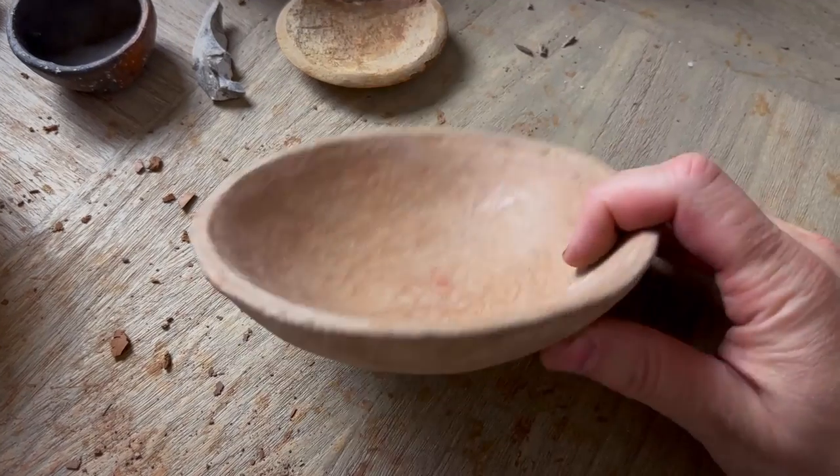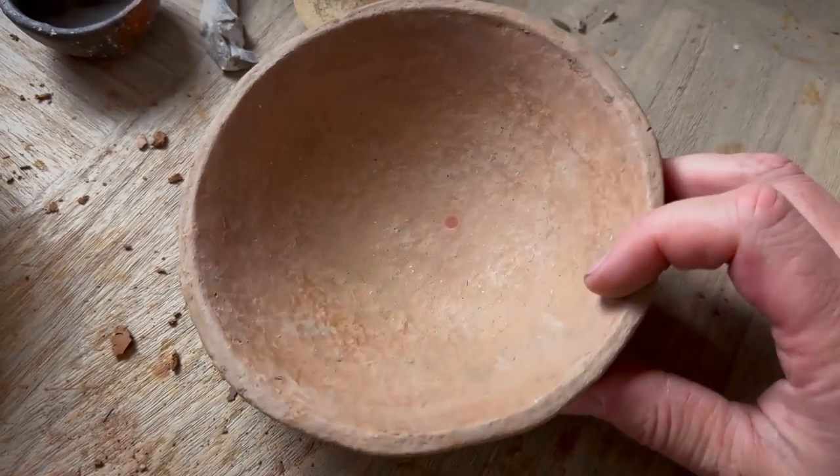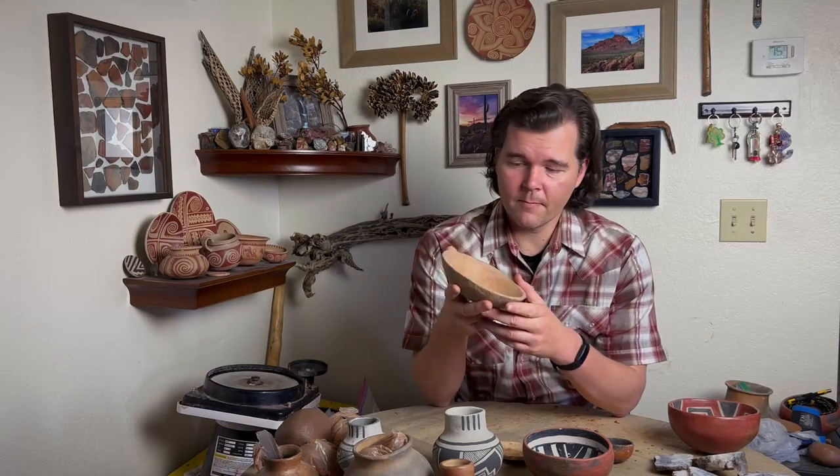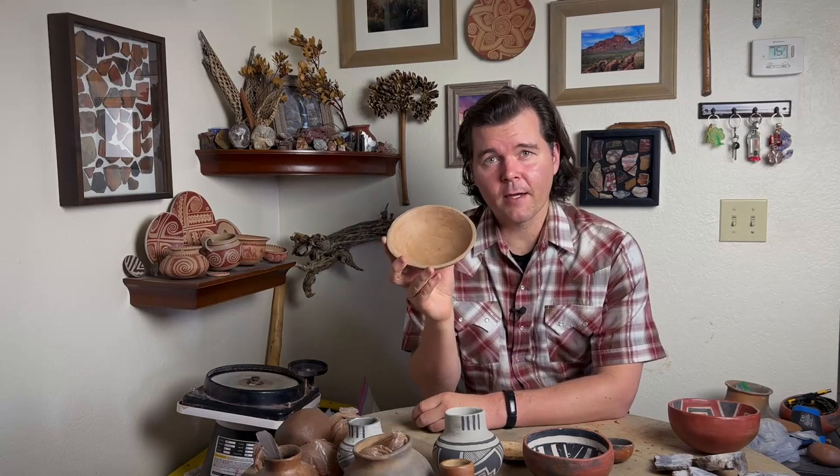And lastly you're going to need a good old pookie. This is a special pookie — it was actually molded straight from a six-inch Tonto polychrome bowl. I had a really fun time doing that; it was a privilege. I've got a pretty authentic pookie right here just for those six-inch bowls.